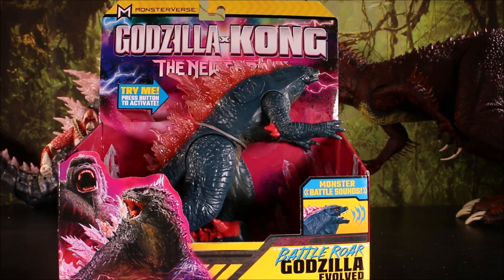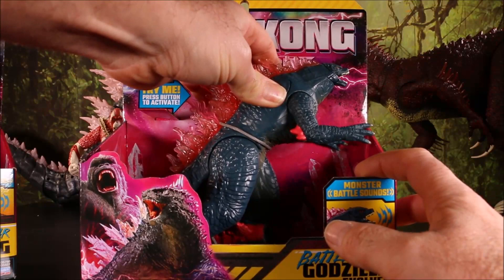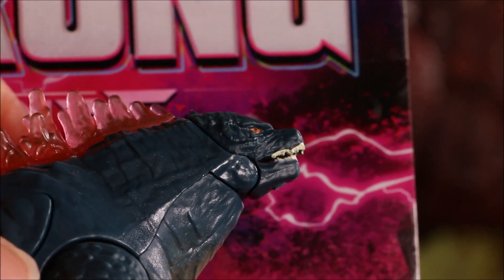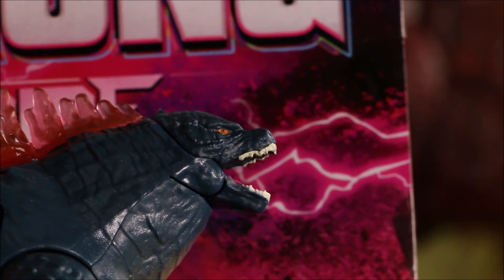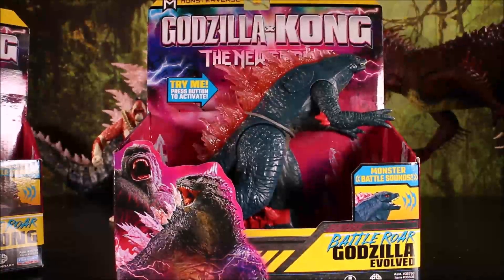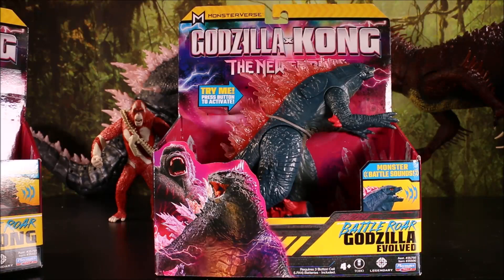And finally, we got the Battle Roar Godzilla Evolved. Let's check him out. Oh, I love it when they make him have a tiny little head — look at that. It's like a little pea on top of a huge body. To me it just seems kind of worthless. There's the back — all three of them. Let's go ahead and free him from the packaging!